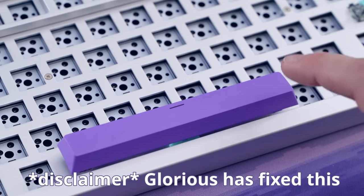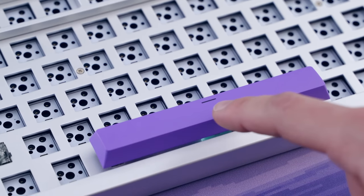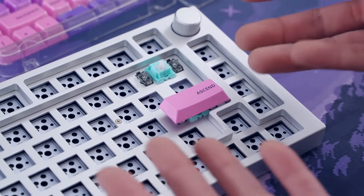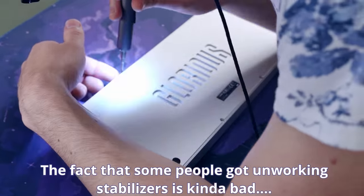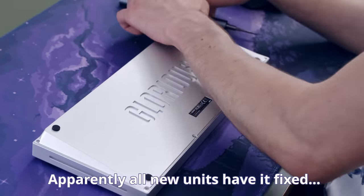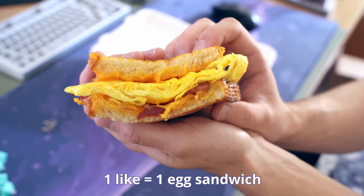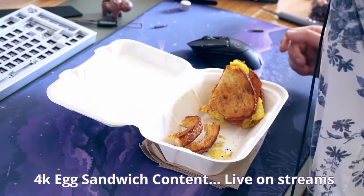Disclaimer: Glorious told me they are incredibly aware of this issue and have fixed it for future batches. However, based on talking to some friends, a lot of keyboards went out with this issue. It is fixable and we'll get to that later, but it's worth touching on. Now, the disassembly for this keyboard was pretty brutal — there are just so many screws. I had to take a break halfway through.